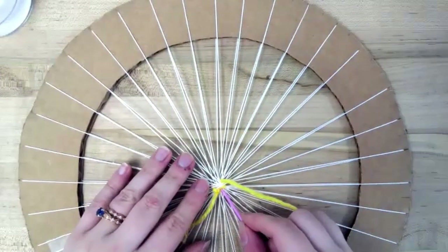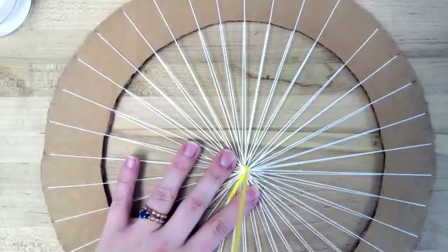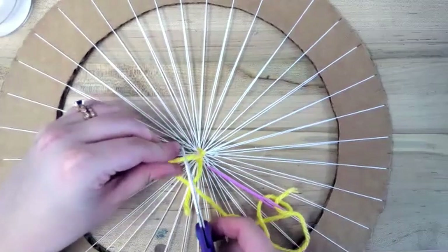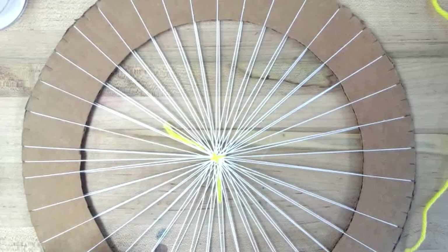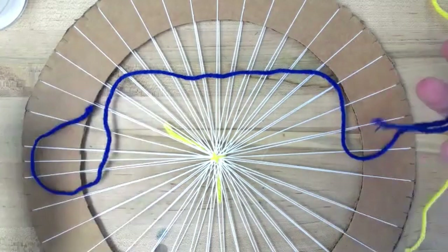I can continue with this piece of yarn and just start weaving, or I can switch to a different color. I will actually switch to a different color. I'm going to go to the back and knot it again so that it stays in place, and cut those ends long because I'll weave them in later once we're finished. This is a nice bright color. I cut another strand — I didn't make it too long, but you can make it longer if you want to do the same color for a long stretch.